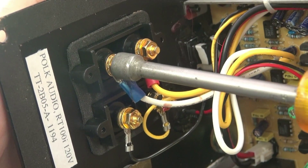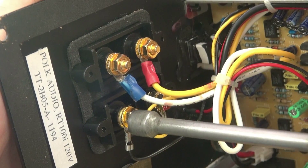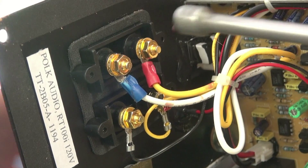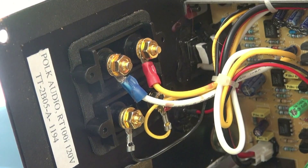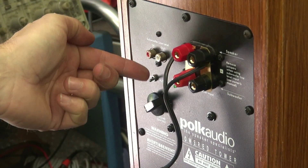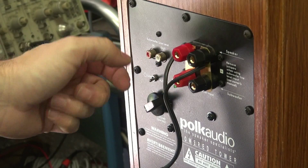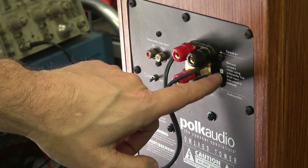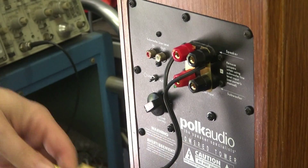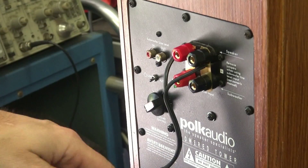Here we are on the back side — everything aligns back up in those original Polk jack holders, just like it used to be. The amplifier panel is reinstalled. Here are the new jacks and the one original. One of these shorting bars was missing so I just cut some out of some brass I had around. Got her all reconfigured.